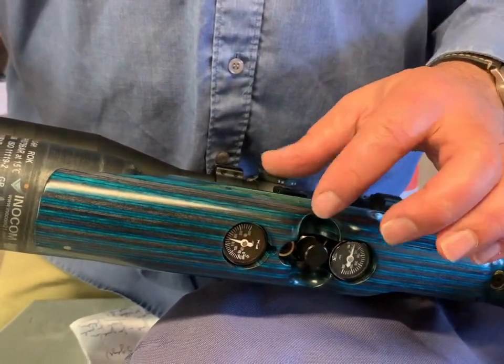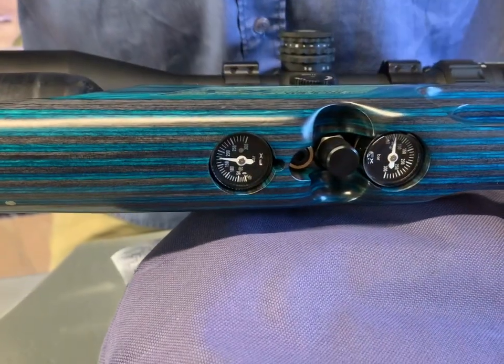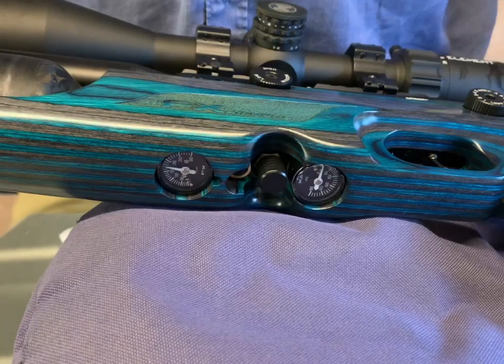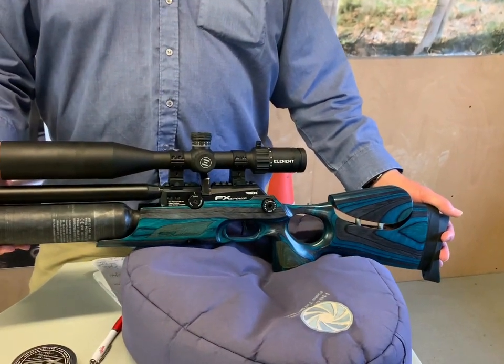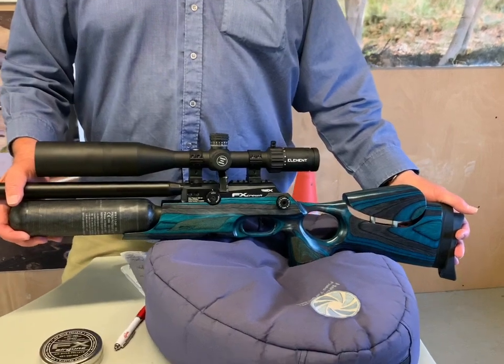Underneath you've got an adjuster ball with a fine entry, and you can actually adjust the regulator pressure on this gun. With those three elements combined, it really does help you to set the gun just how you want and to shoot perfectly with different types of pellets — going to that nth degree.